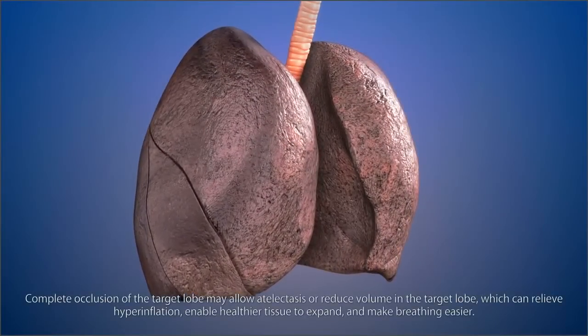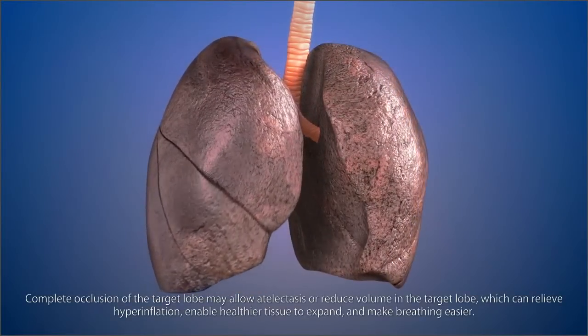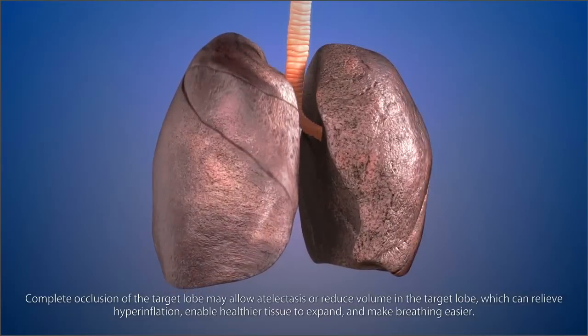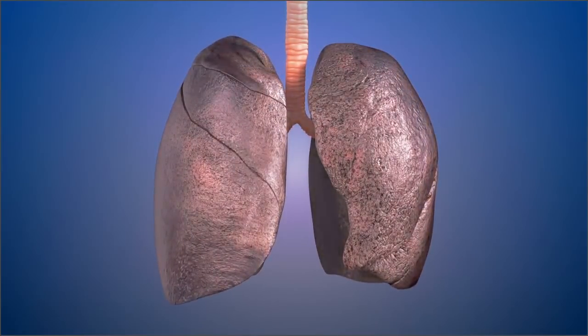Complete occlusion of the target lobe may allow atelectasis or reduce volume in the target lobe, which can relieve hyperinflation, enable healthier tissue to expand, and make breathing easier.